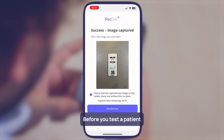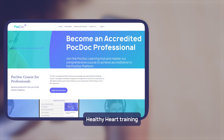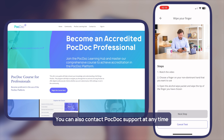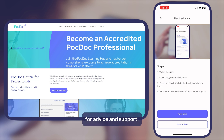Before you test a patient, you should have completed the PocDoc Healthy Heart Training and watched the step-by-step videos. These contain important information about how to successfully complete the test. You can also contact PocDoc support at any time for advice and support.